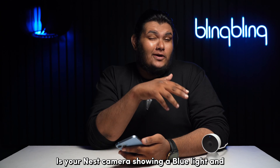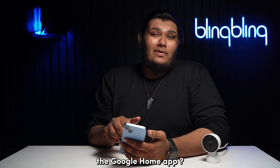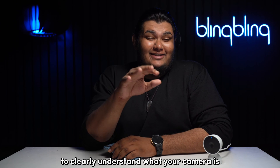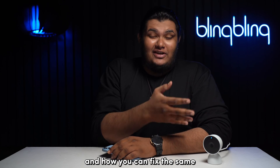You see a Nest camera showing a blue light and not responding to your commands from the Google Home app. Stick around till the end of this video to clearly understand what your camera is trying to tell you with the blue light and how you can fix the same.